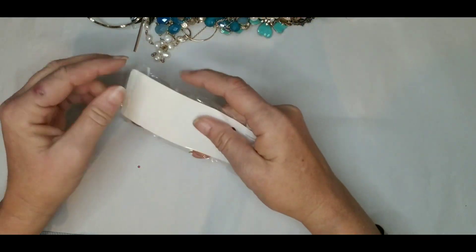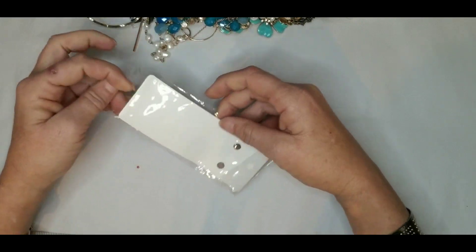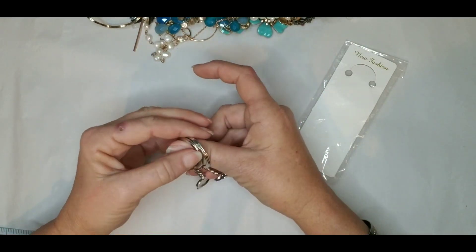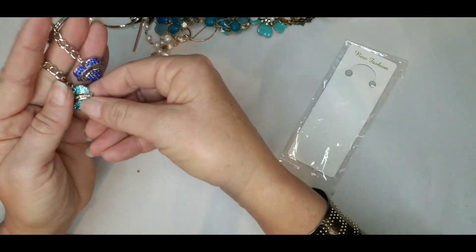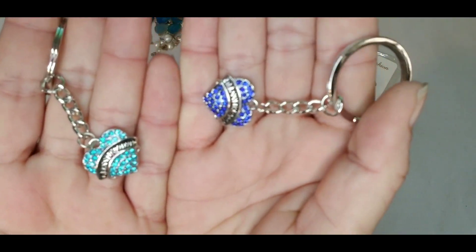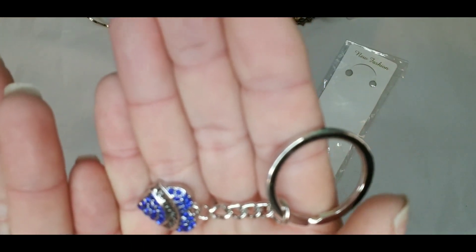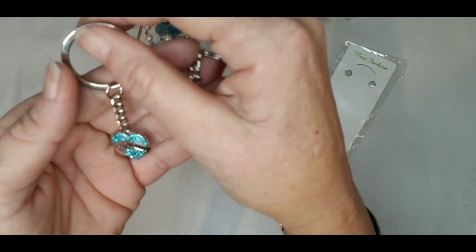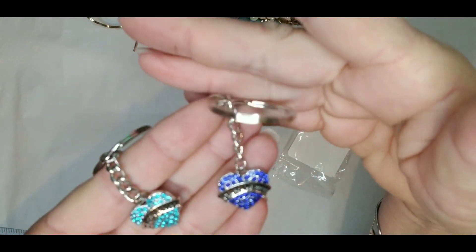We have some fashion jewelry. These are little key chains — Class of 2020. We have one each. Class of 2020, so if you know of anybody that graduated in 2020, here are two key chains: one is blue and one is teal, rhinestone silver tone.